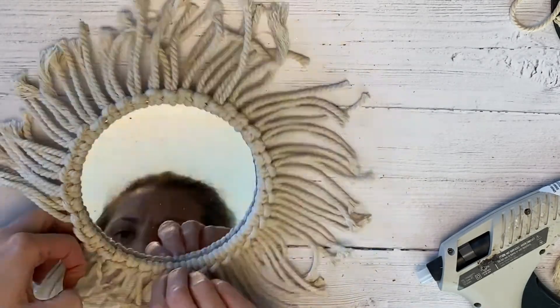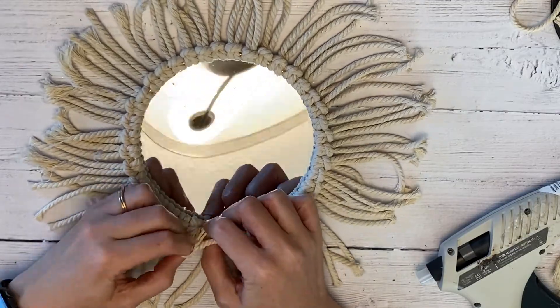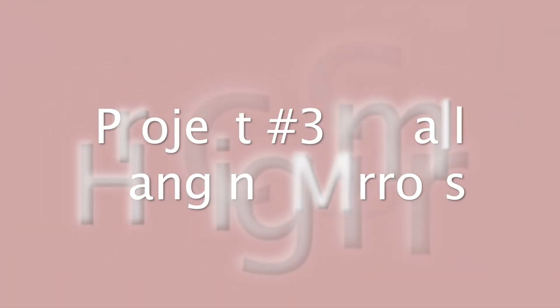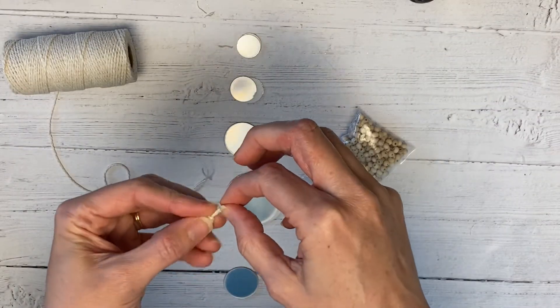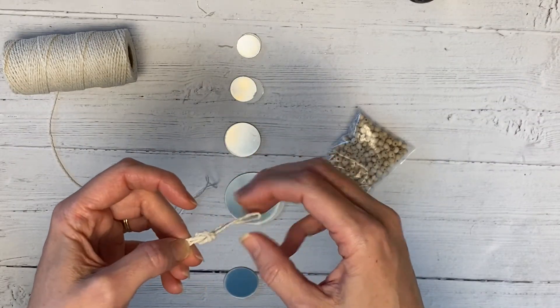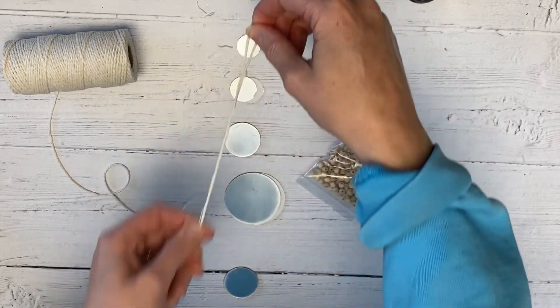Now I'm unraveling the cord. This did take a while. If you have a pet brush, use that. I thought there was going to be more footage of that, but you'll see at the end that I unraveled and then cut it down a little bit.